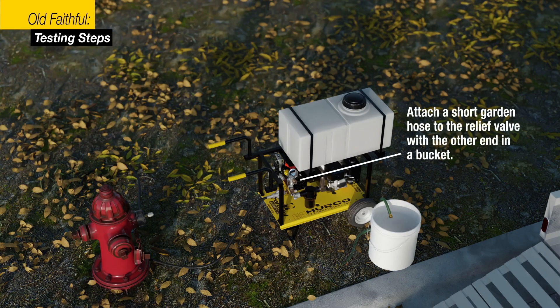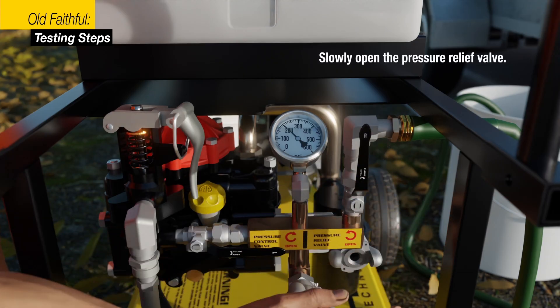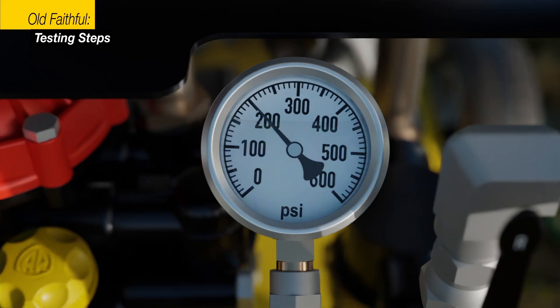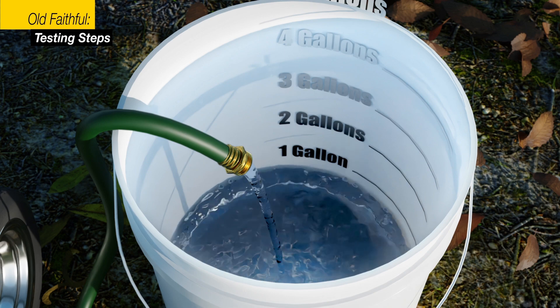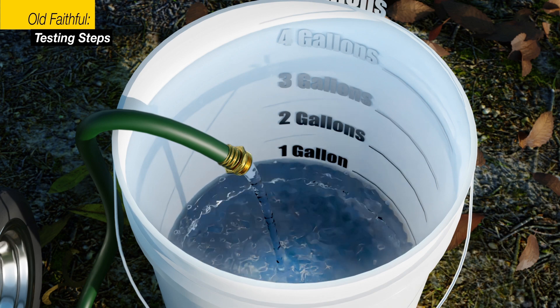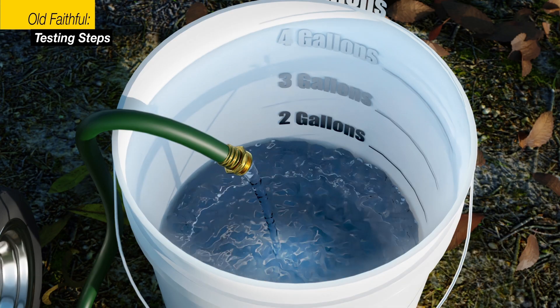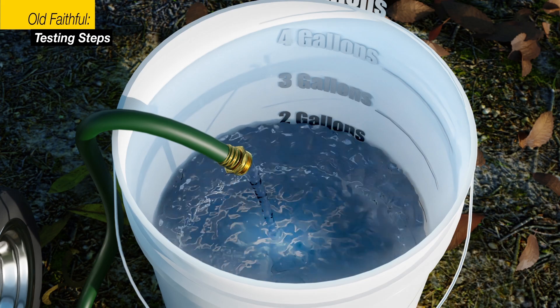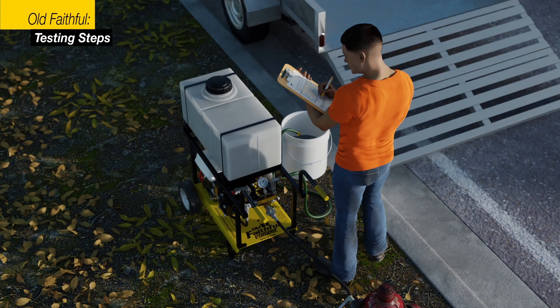Now, with a short garden hose connected to the relief valve, insert the garden hose into a pail or five-gallon bucket. Now start to slowly open the relief valve until the pressure drops to the lowest pressure shown in the test — that was 110 psi in our example — and turn the valve off. Now measure the amount of water in the pail. This amount of water is the loss, and this information can be used by the engineer or city to determine how to address the situation.